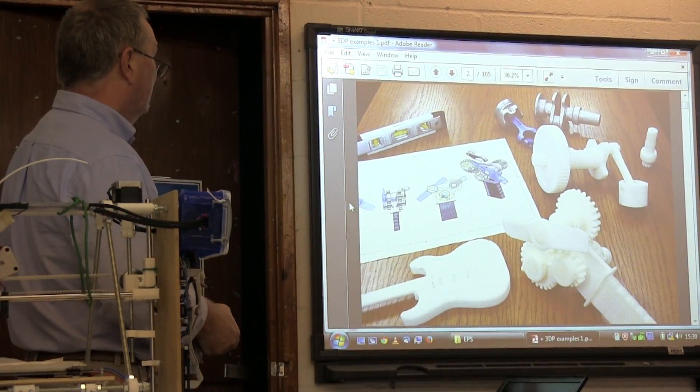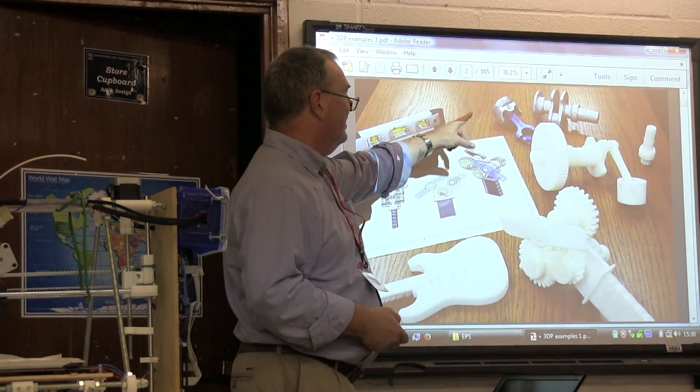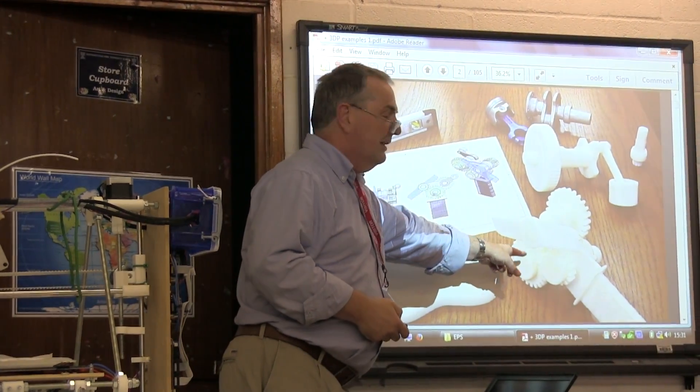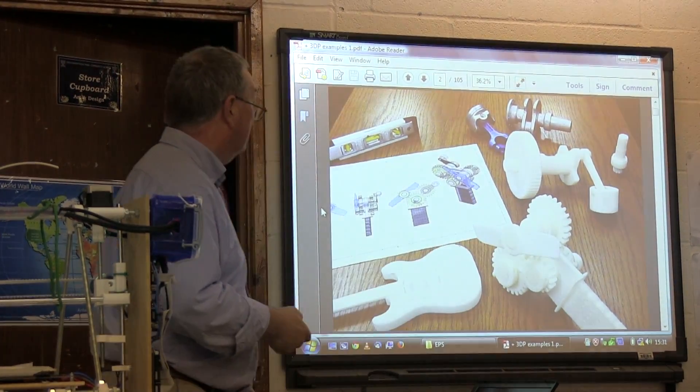Here's another selection of objects showing a range of what's possible. Some people have gone for models, while others have gone for machines or parts of machines.